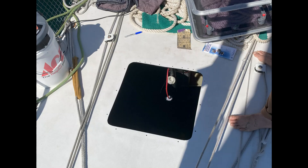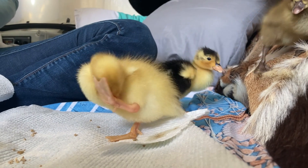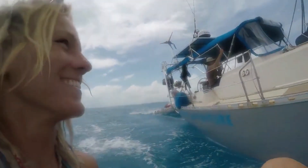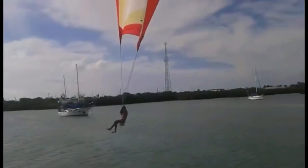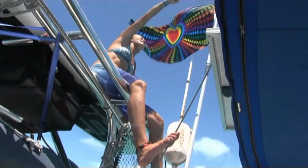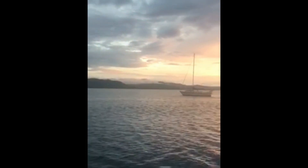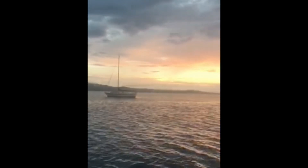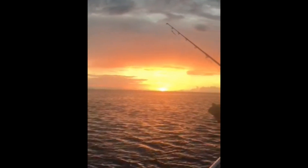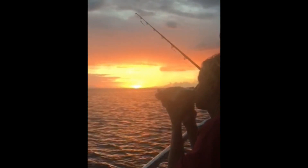Join us next time as we cut a really big hole in the boat, talk about some vacuum bagging, go on a few more adventures, and find out what the duck is up with this clucking chicken cage talk. Jump on in, grab a line, the water's feeling fine. Catch a fish, maybe two. Let's sail off, meet you on another adventure.